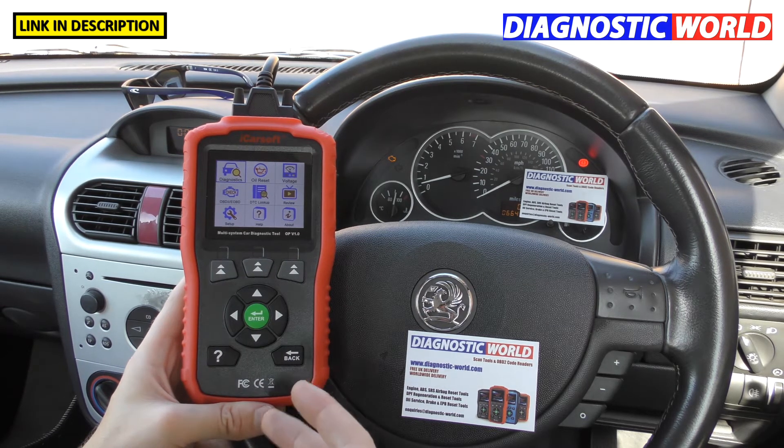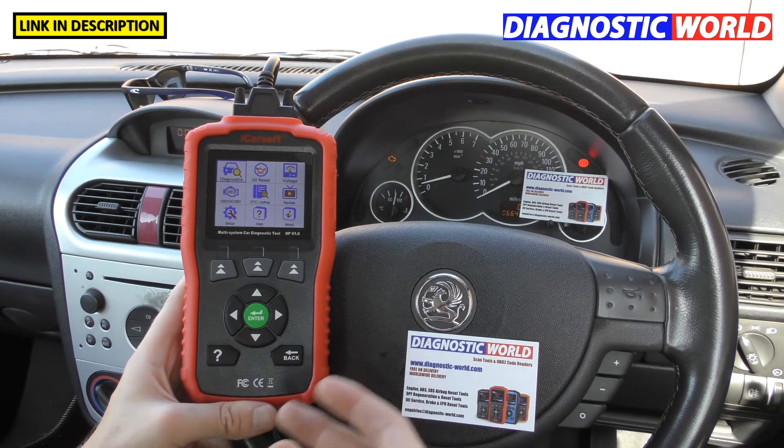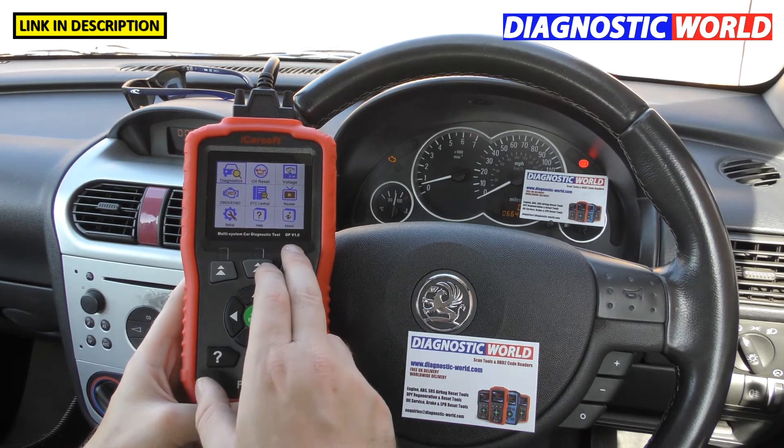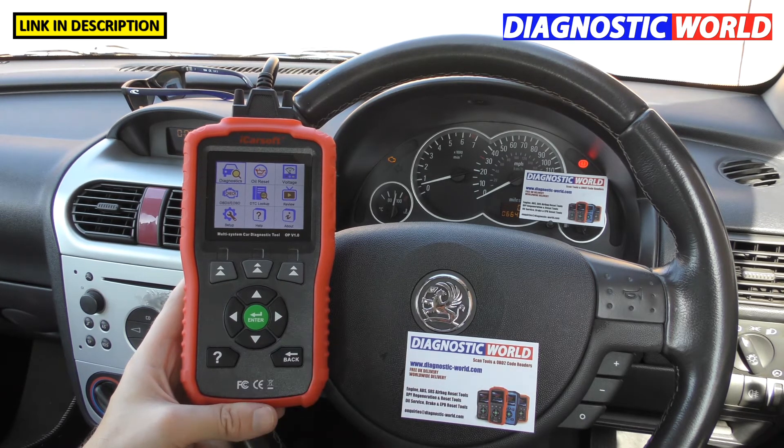There are different packages out there which allow you to diagnose Opel, Vauxhall, and other manufacturers, but the OP Version 1.0 can only ever diagnose and reset Vauxhall or Opel vehicles.